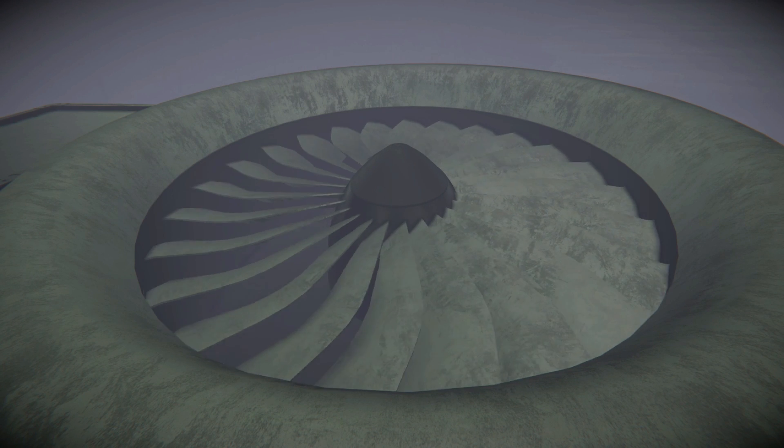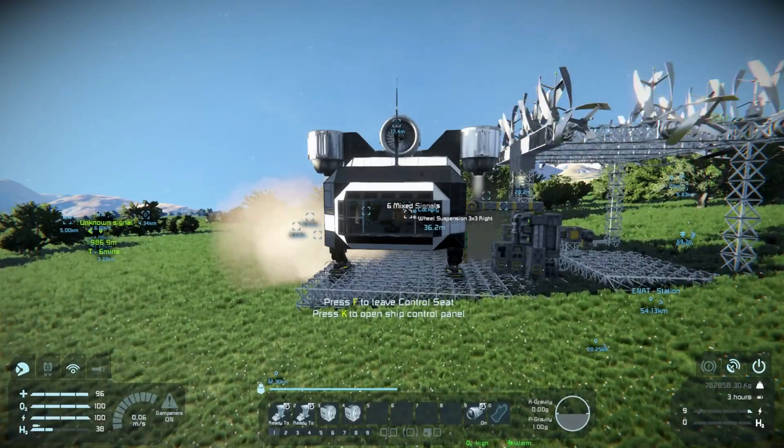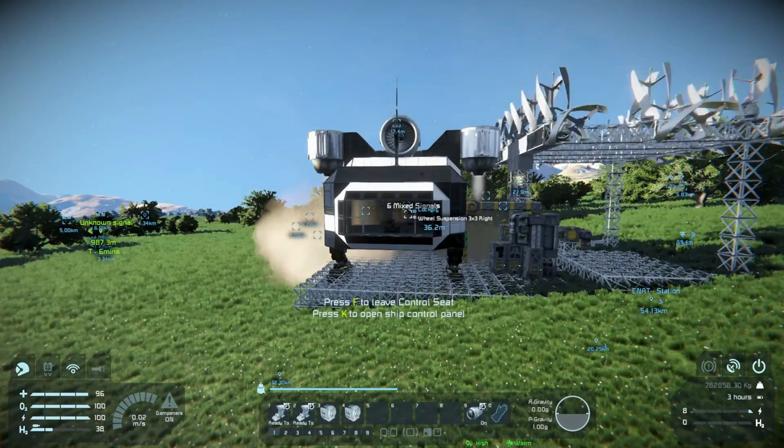It's more like it distributes the thrust across an entire grid. My theory was that the weight of the rover was being added to the ship, but the thrusters and gyroscopes weren't able to compensate for inertial dampening because all that weight was on a separate grid.